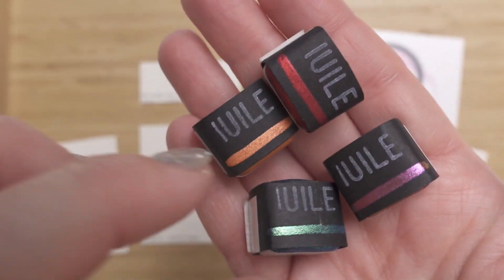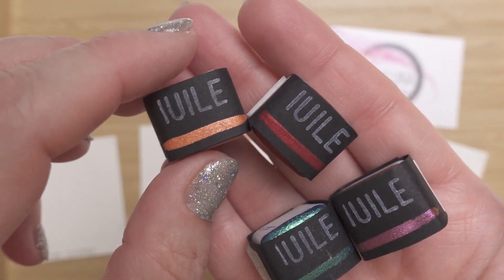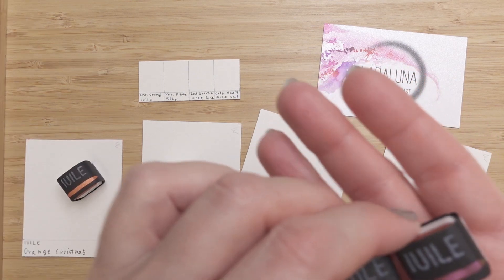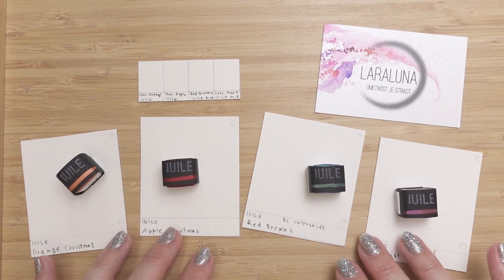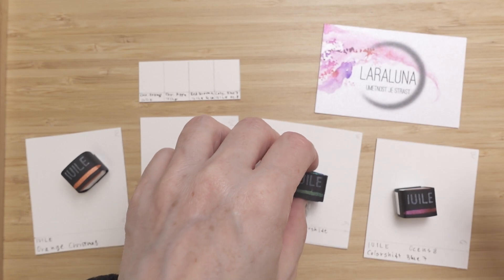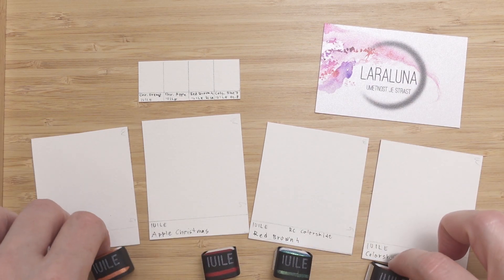I wanted to have some fun with these sparkling colors of the brand Yule, which is an American brand made by a nice girl. Why not support small businesses and try something new? I haven't seen anybody swatching these colors so I wanted to try them, and I got the impression they would be really nice swatched on black paper, but that will be in the next episode.